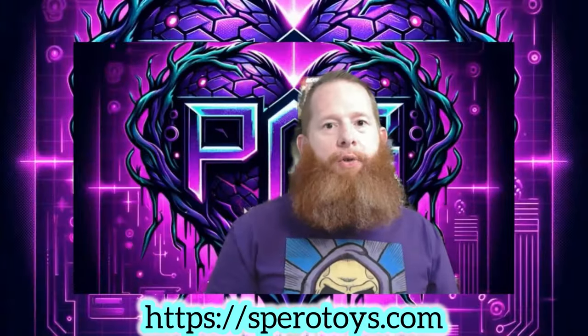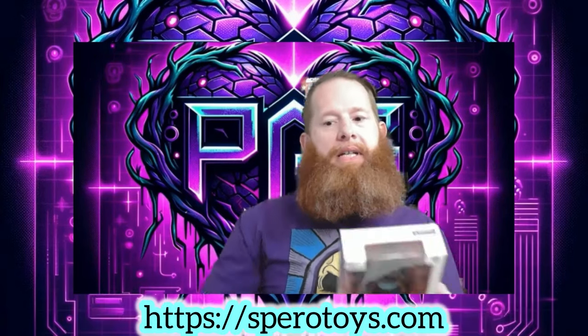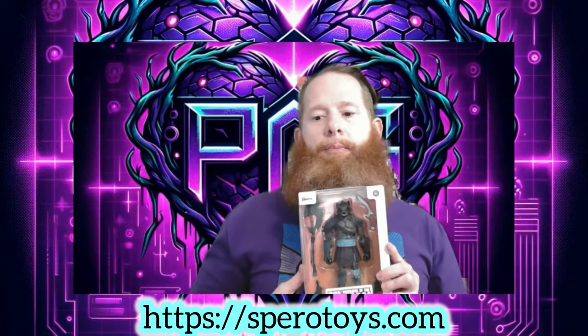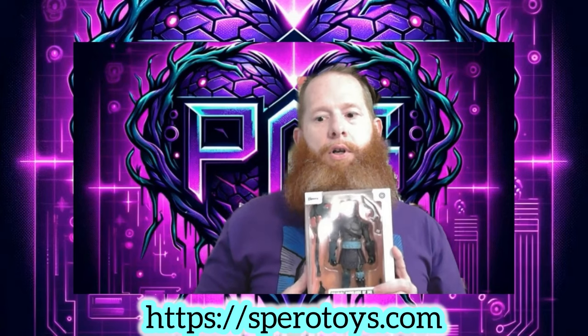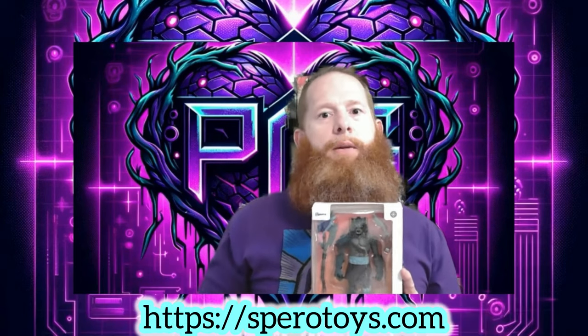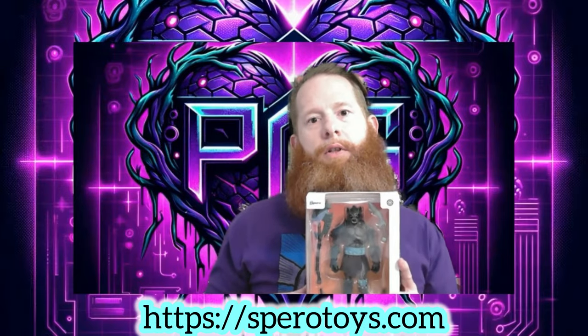Hey there, purple people. Glad you could join us today. We're going to be talking about Sparrow Toys Animal Warriors of the Kingdom Gladiator Mongrel. The boys at Animal Warriors of the Kingdom — shout out Jason, bienvenue, shout out Adam — managed to get this in our hand for an early review. Wave 4 coming to you early summer. They're currently in production and they'll be your way here before too long, but we got an opportunity to commandeer one of these bad boys and we're going to take it out of the box and do a little review.